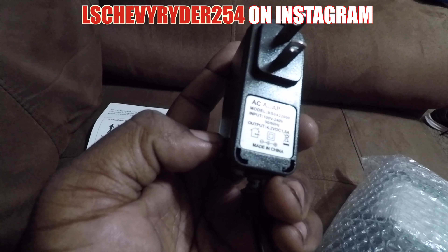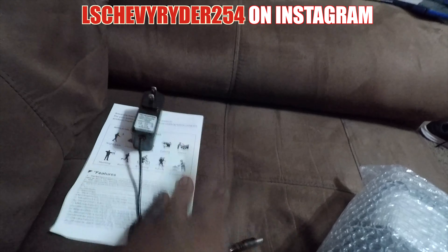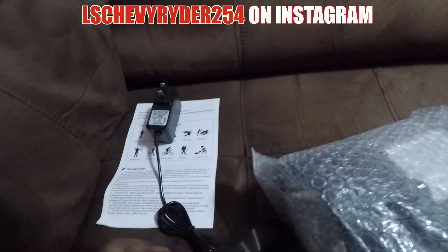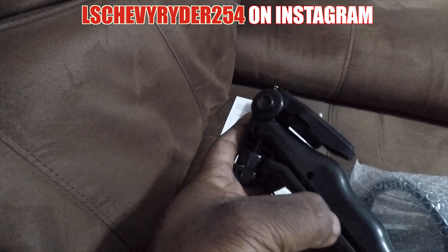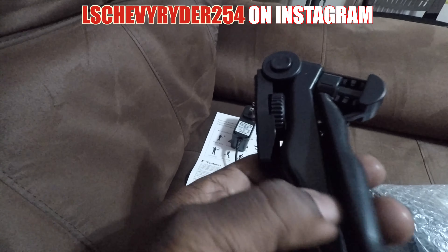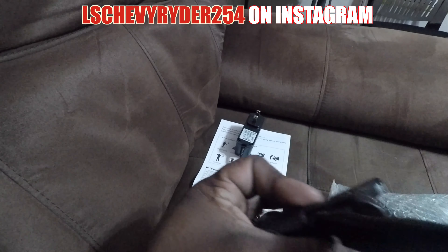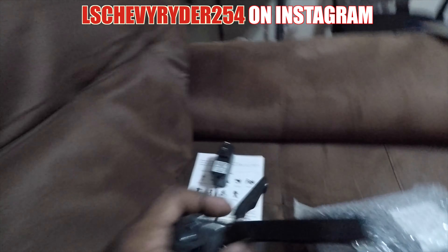Let's get into it. Out of the box, got a charger — it is a 4.2 output, 1.5 amp. That's to charge it up. Also comes with a stand — it's almost like a tripod stand. Let's see how that works.